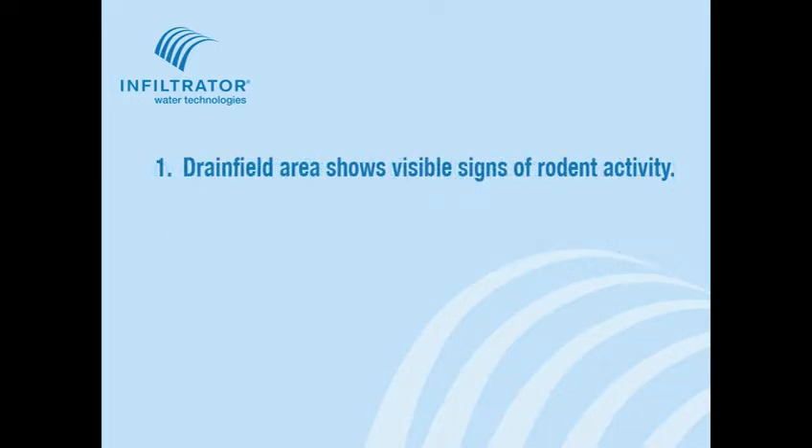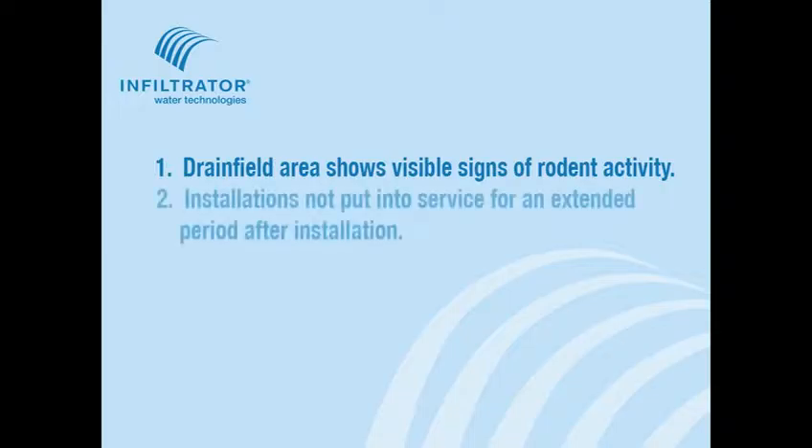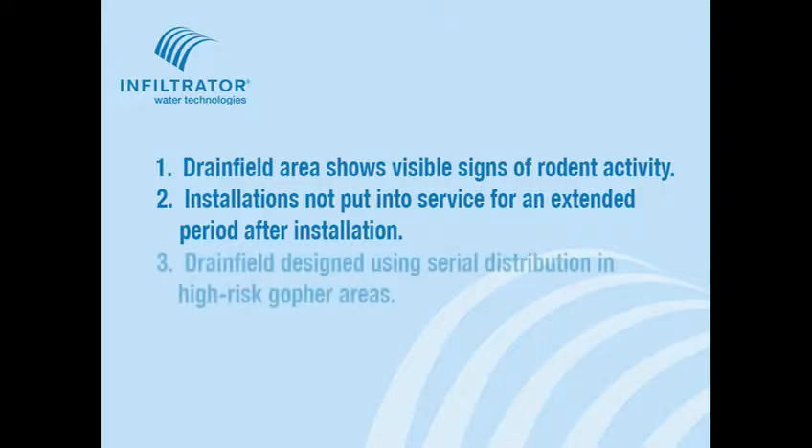1. Drain field area shows visible signs of rodent activity. 2. Installations not put into service for extended period after installation. 3. Drain field design using serial distribution in high risk gopher areas.